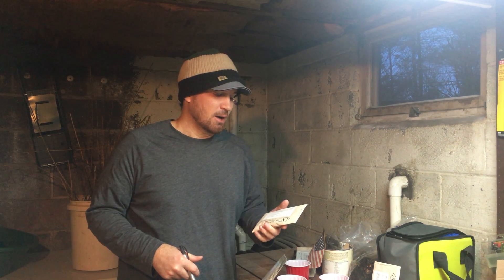Hey guys, Dave here from Northeast Edible. We're here in my garage — it's wintertime, it's cold. What are you gonna do with the orchard? Well, there's a couple things you could do. Today we're processing seeds, getting ready to plant them come springtime. We're gonna do a little series about starting your own trees and bushes from seed, whether for the nursery business or just propagating plants for your own homestead.